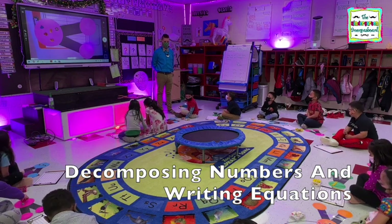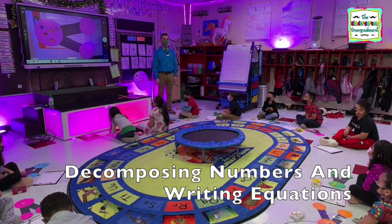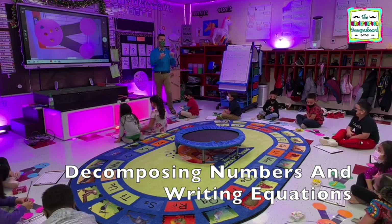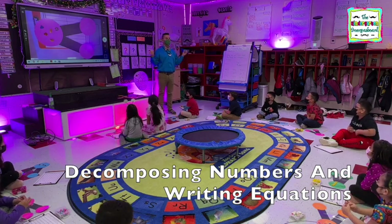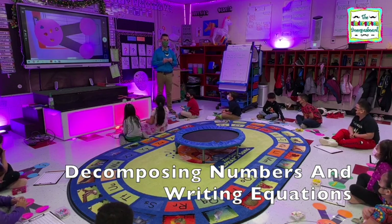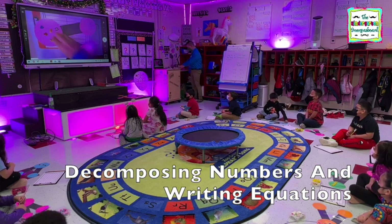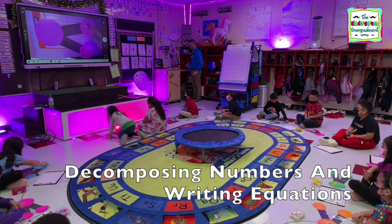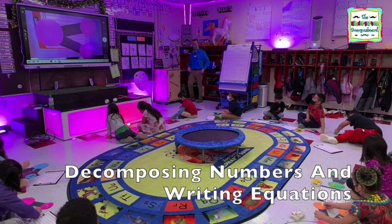Everybody have five? Yeah. Alright. So what are we going to do with our number? Decompose — Pia got it. What are we going to do? Decompose. What does it mean? Break it apart. Alright. So, just like yesterday, what you're going to do is move your counters to the little circles. You're going to decompose. It doesn't matter how you do it. Put some in each circle.